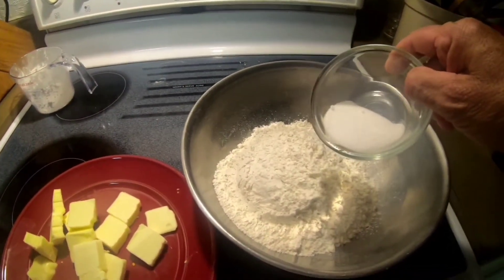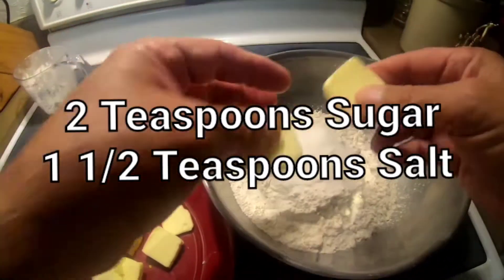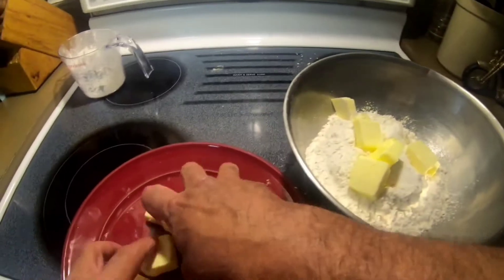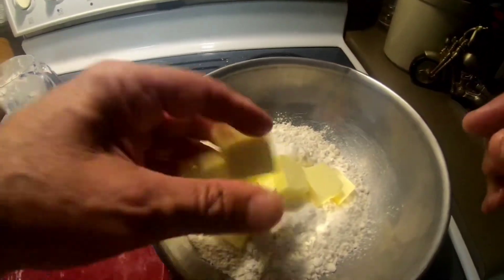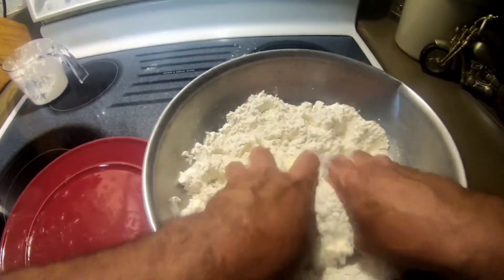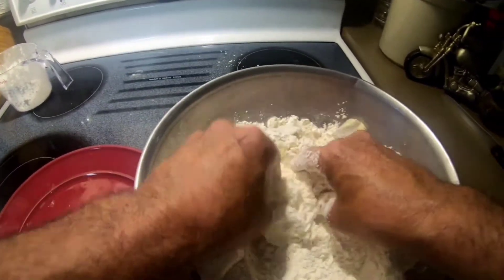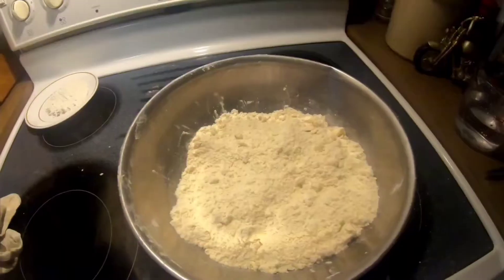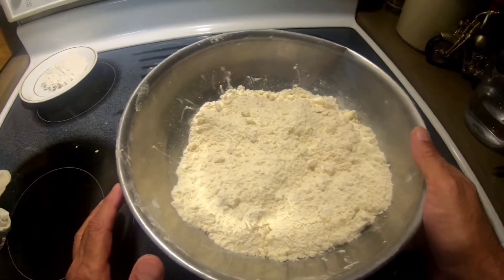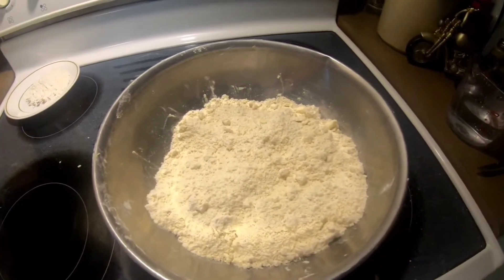Three and three-quarter cups of flour, one teaspoon of sugar, one and a half teaspoons of salt — look at the recipe — and 12 tablespoons of butter. I'm gonna mush this all up with my hands. The butter should be cold. Whoever tries it with melted butter will regret it. So we've got 12 tablespoons of butter, three and three-quarter cups of flour, one tablespoon of sugar, and one and a half teaspoons of salt.